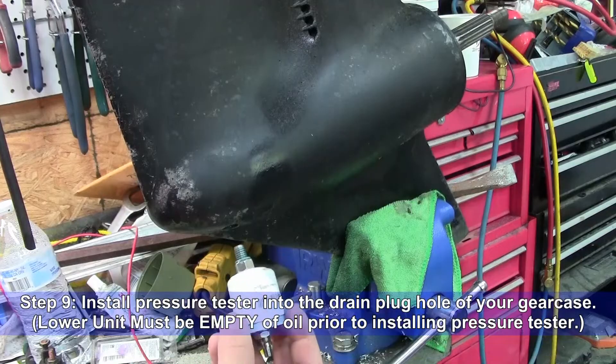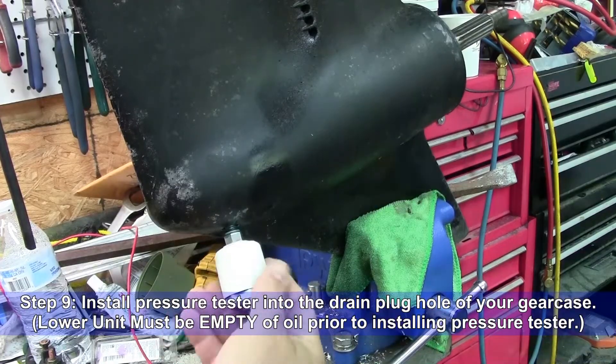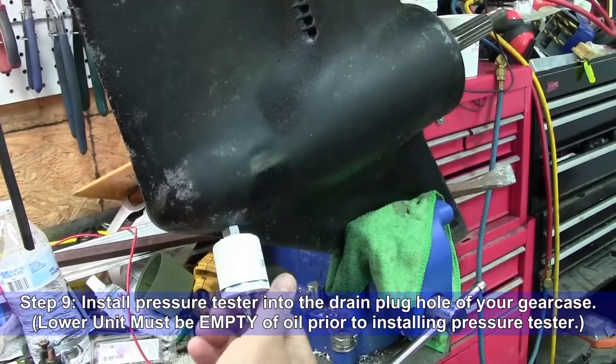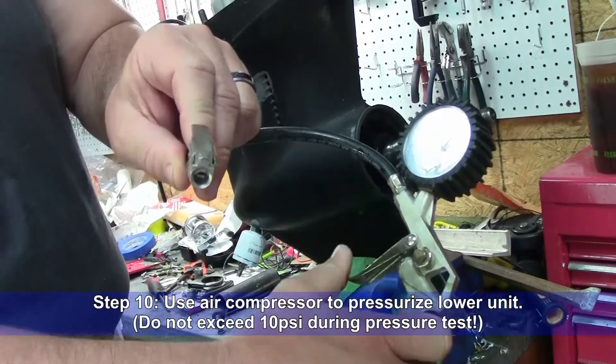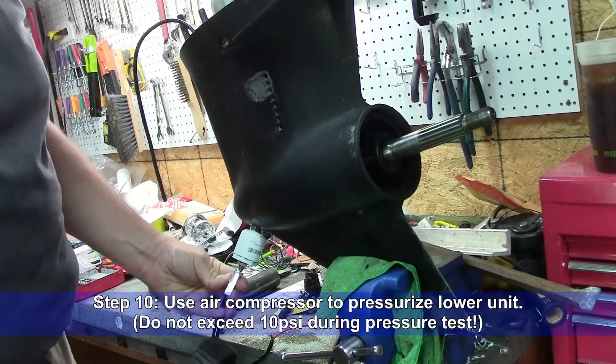Step nine: install the pressure tester into the drain plug hole of your lower unit. The lower unit should be empty of oil before installing the pressure tester. Step ten: use an air compressor to pressurize the lower unit. Be careful to avoid exceeding 10 PSI.